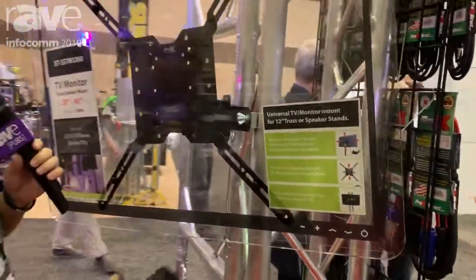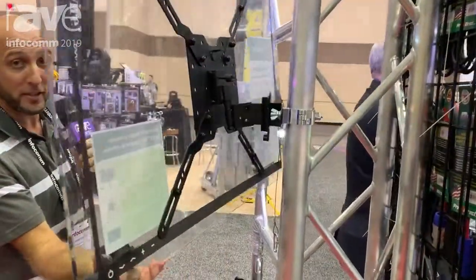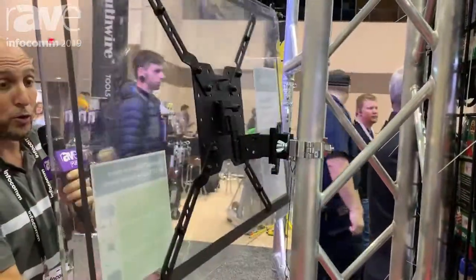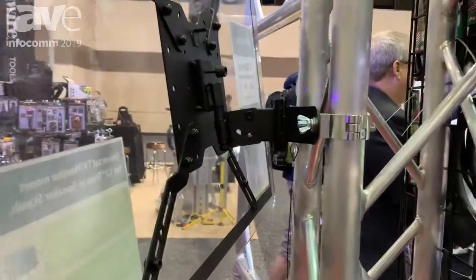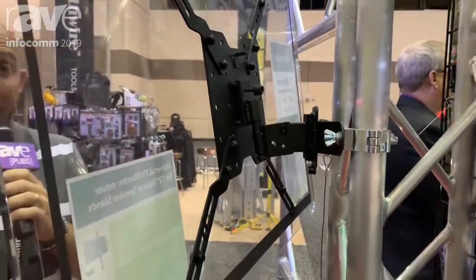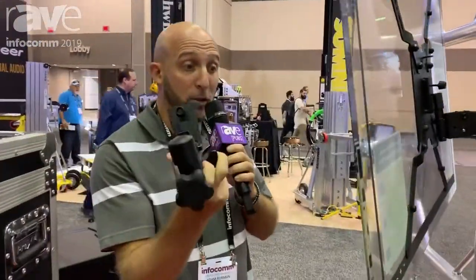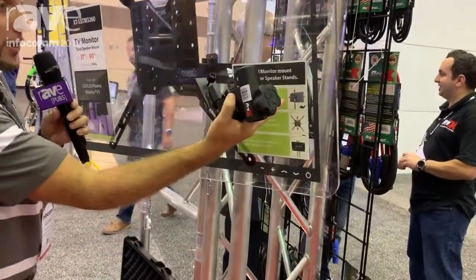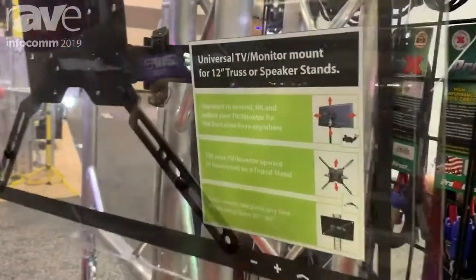The cool thing about this particular stand is it pivots. As you can see I can pivot it back and forth. It's also great because you can use this on either 12 inch trussing, or as you can see right here in our picture, it can also go on a speaker stand. It's very universal.